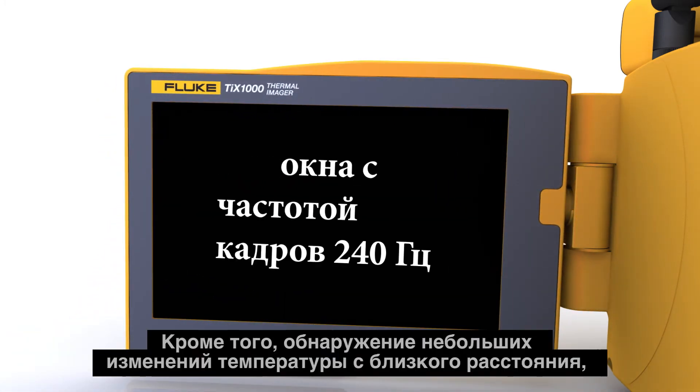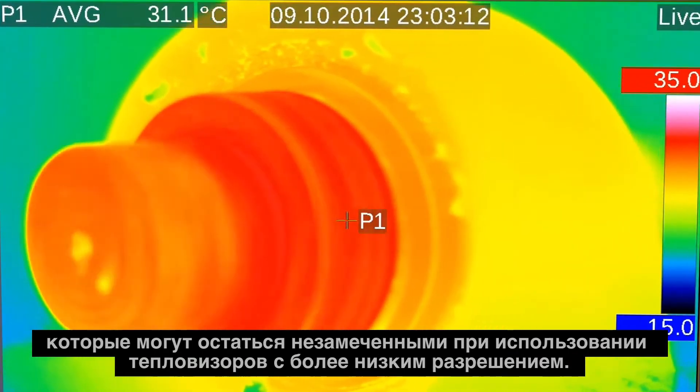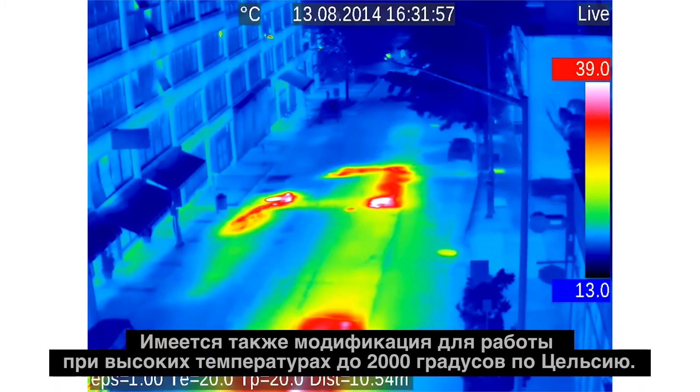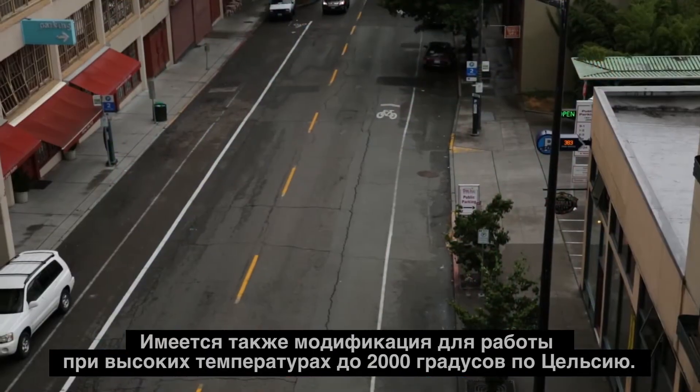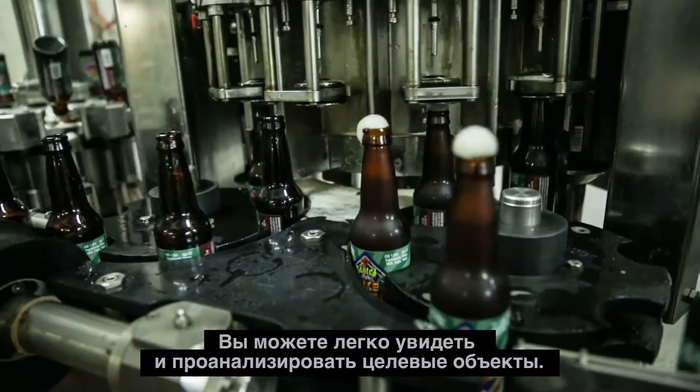Plus, up-close detection of small temperature changes — the kind that may be missed with lower resolution imagers. There's also a high temperature option available that measures up to 2,000 degrees Celsius. You can easily see and analyze target objects.